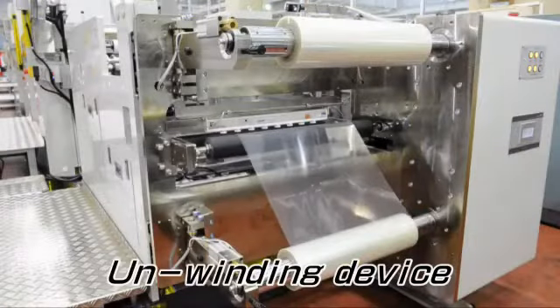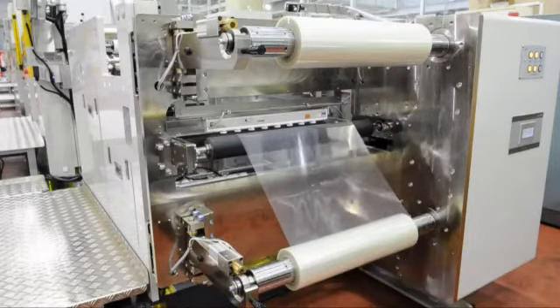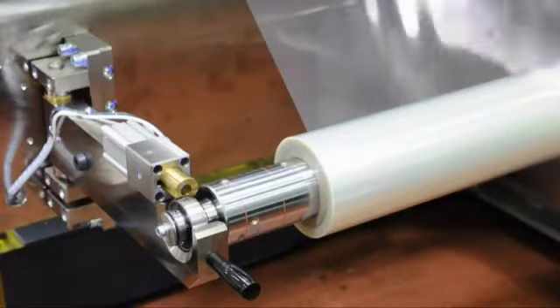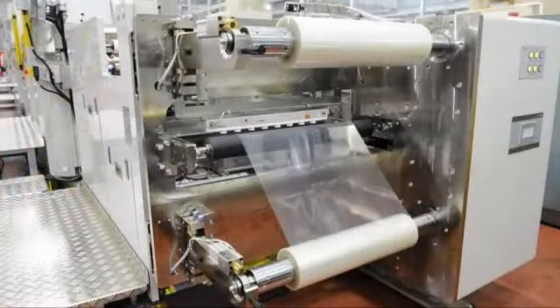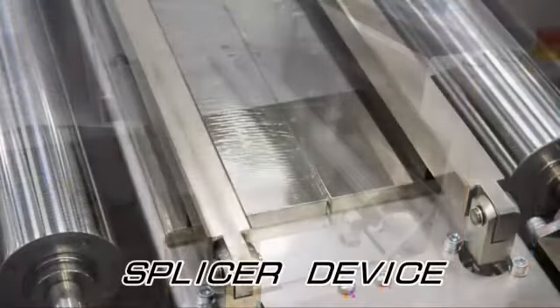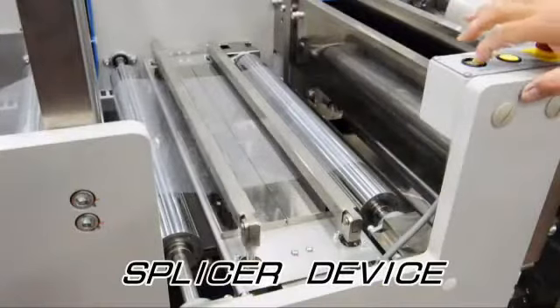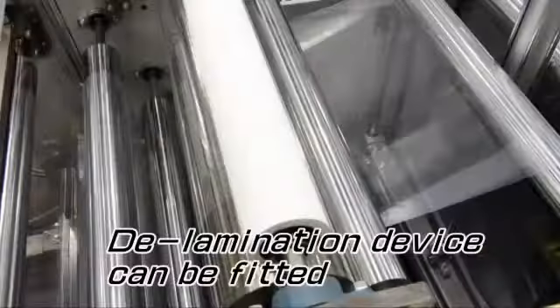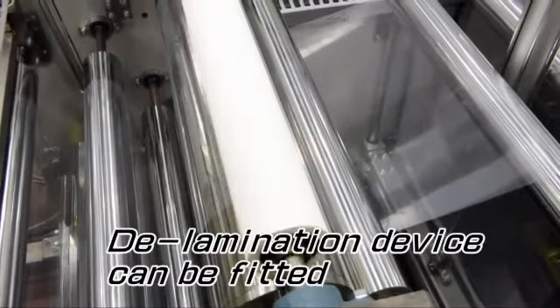The unwinding device corresponds to the film's thickness and flexibility to feed the roll of film with certainty. A single-axis unwinding roll or double-axis roll can be selected. The splicer device is provided as standard for connecting film rolls. A delamination device can be fitted as an option for peeling off the protection film.